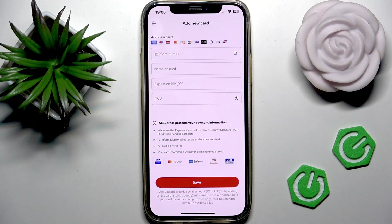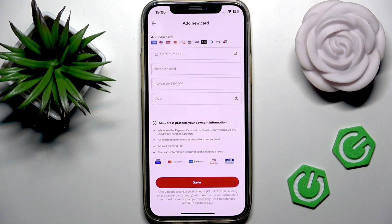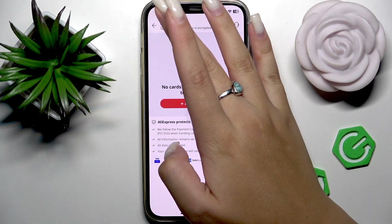Now we want to fill in all the information about your card: enter the card number, name on card, expiration date, and of course your CVV number. To save it, press the save button at the bottom.